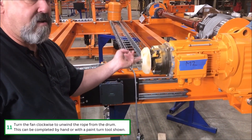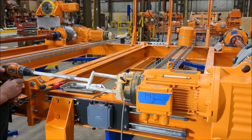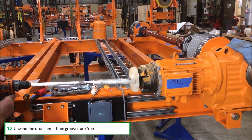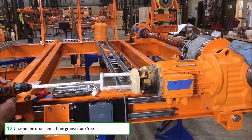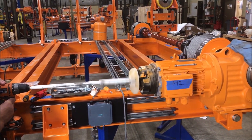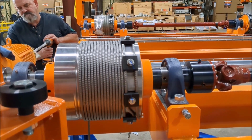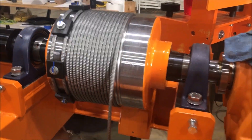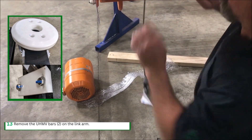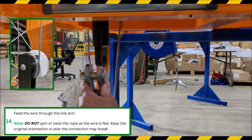Turn the fan clockwise to unwind the rope from the drum. This can be completed by hand or with a tool as shown. Unwind the drum until three grooves are free. Remove the UHMW bars on the link arm to allow the rope to be fed through. Feed the wire through the link arm — do not spin or twist the rope as the wire is fed, or else the connection may break.